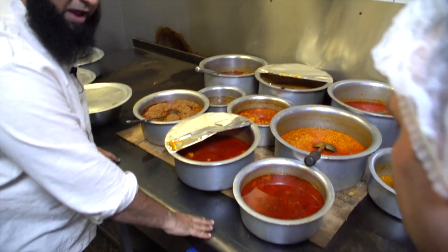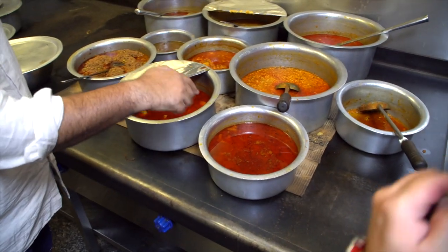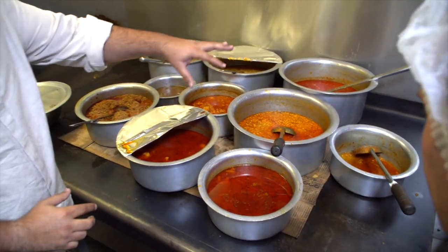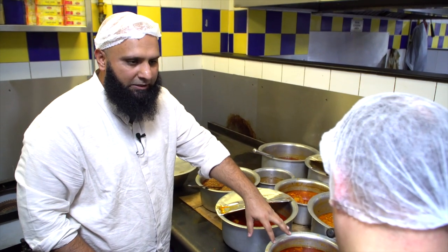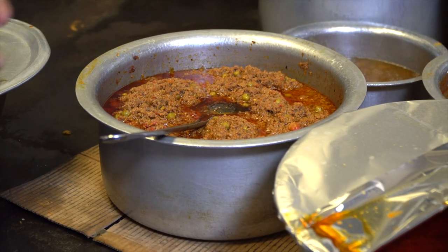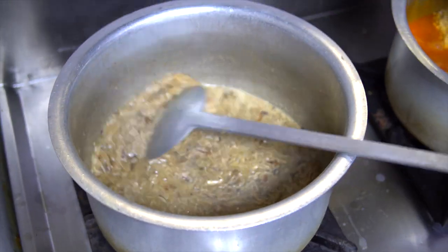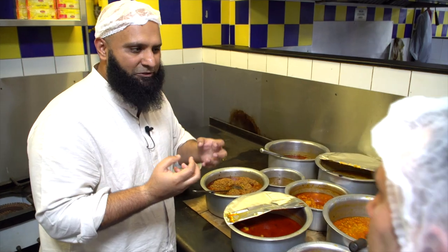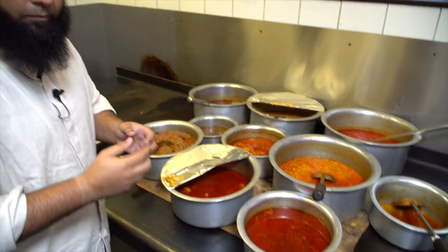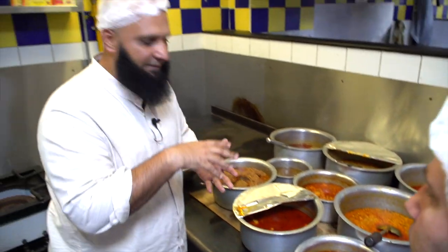This is a hot oven — we have to keep it hot, at 60 degrees. We make different Pakistani dishes: lentils, chicken curries, mutton curries, mixed vegetables, and halim. Halim is a popular dish all over Pakistan — it's a mixture of lentil and beef. You shred the beef into it with a little bit of wheat and spices.